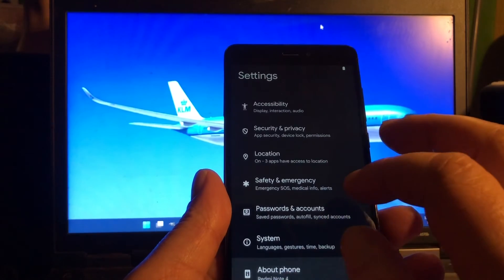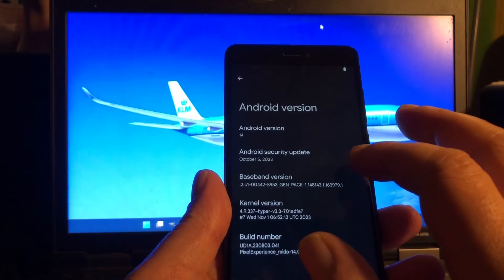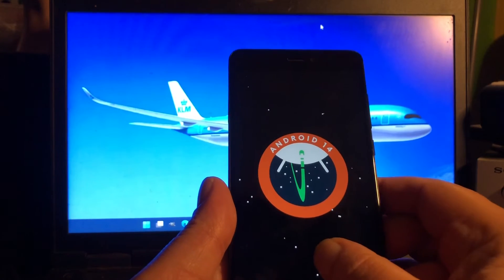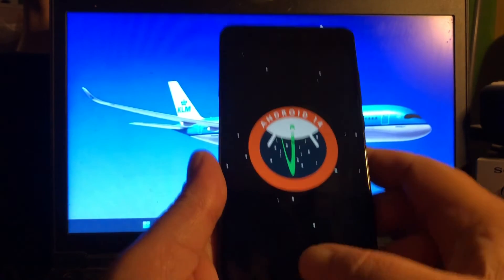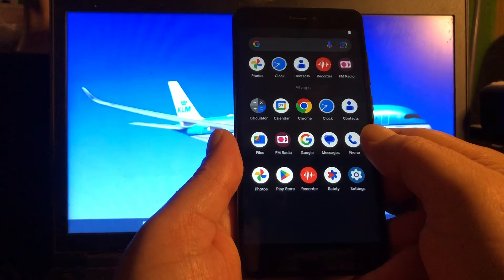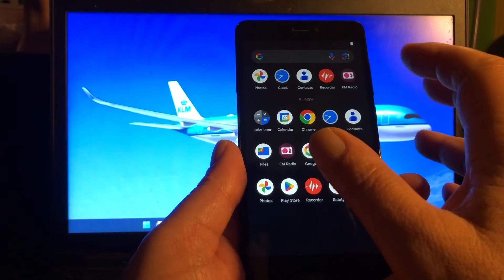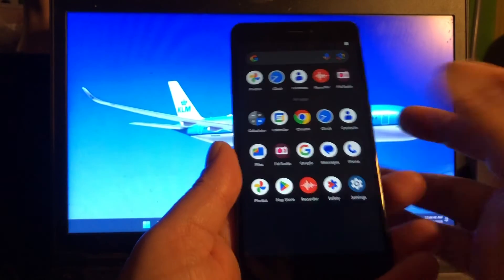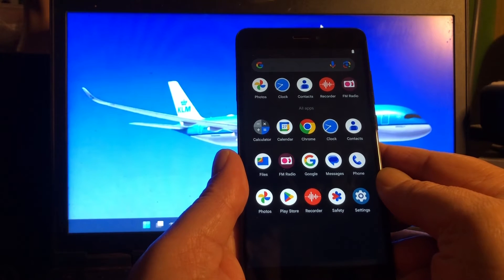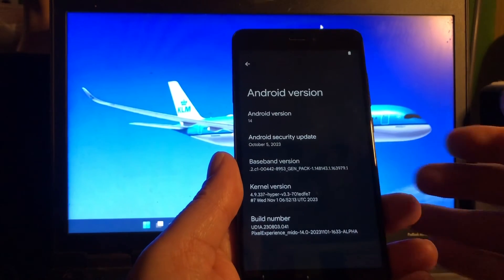Yeah, this thing can talk, it can do everything out of the box. It's a very nice ROM — very very nice. October 2023 patches. This thing here is not working — you can see that — but hey, who cares about some stripes and some strange thing showing your location or whatever. So yeah, camera — do you have a camera? I see nothing — shall I connect to the internet real fast, let me do that.